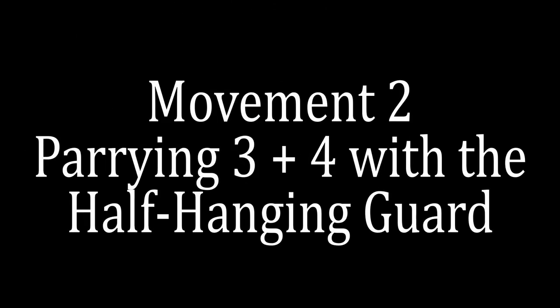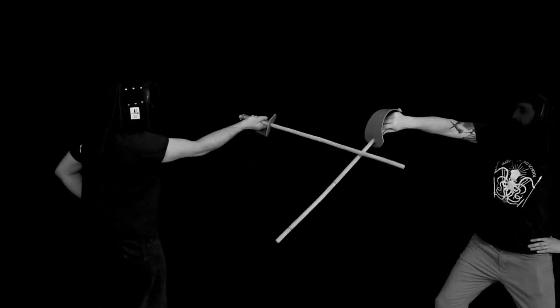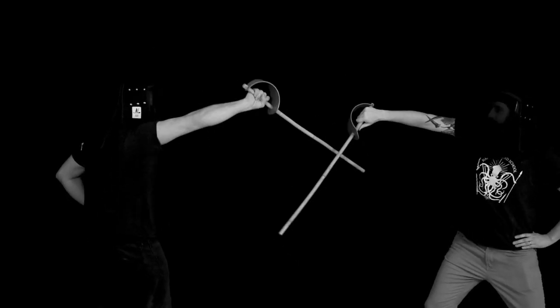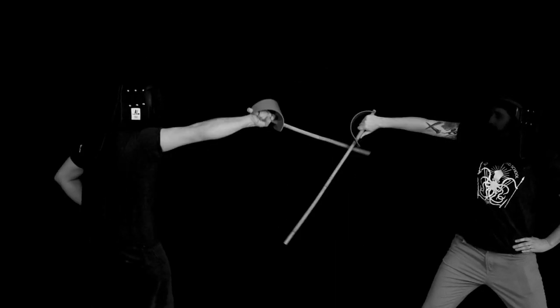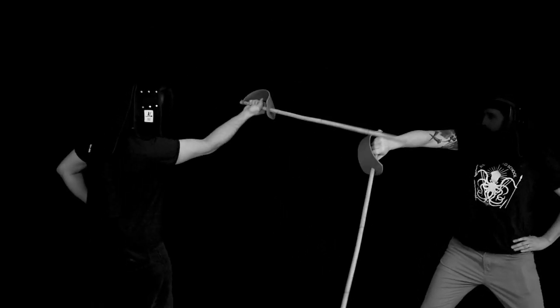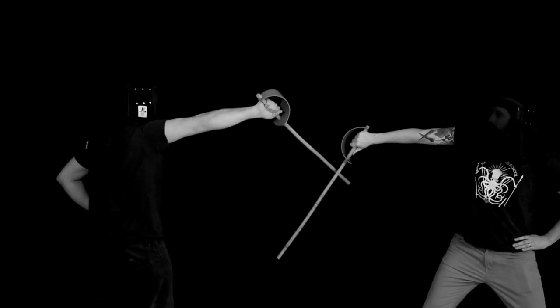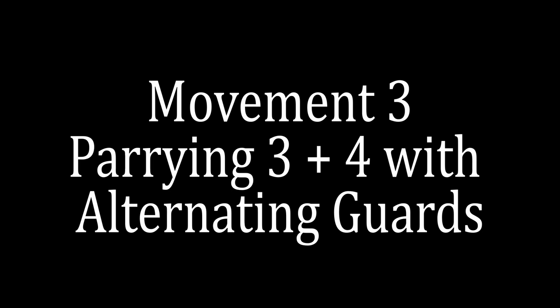Nice — you parried cut three. Next we look at alternating between cuts three and four using just the half hanging guard. Parrying three and four with the half hanging guard is really straightforward — you're just holding the half hanger and moving it back and forth. This is a great opportunity to study what your opponent is doing: how they're launching attacks, how they're powering them, and what their telegraphs are. That's really important.